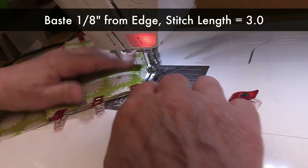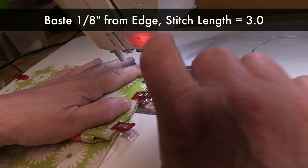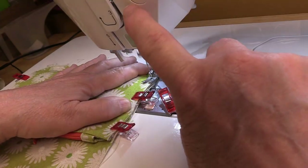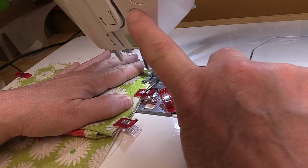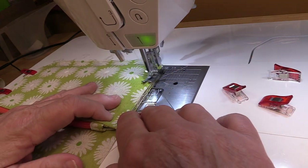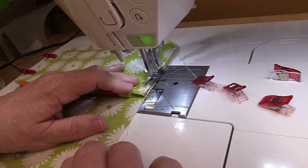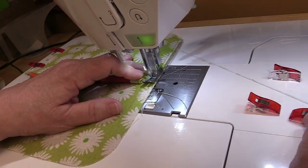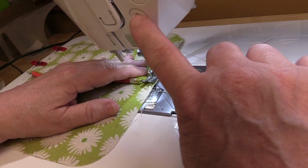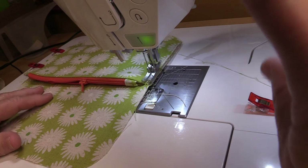Now I'm going to baste 1/8 of an inch away from the edge here, and then I'll do the same exact thing on the other side.